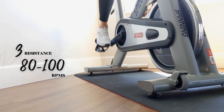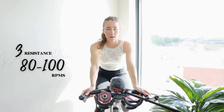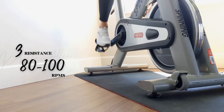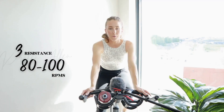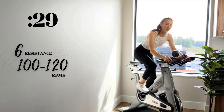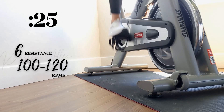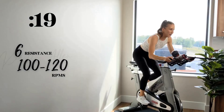All right, we're going to stand for the first rep. We got 10 — get ready with that tension. Three, two, one — level six sprints, come on, let's see it! Get those RPMs.